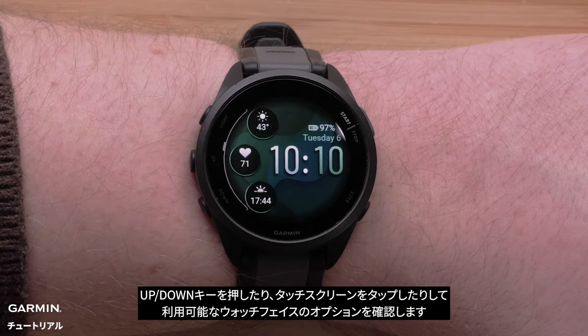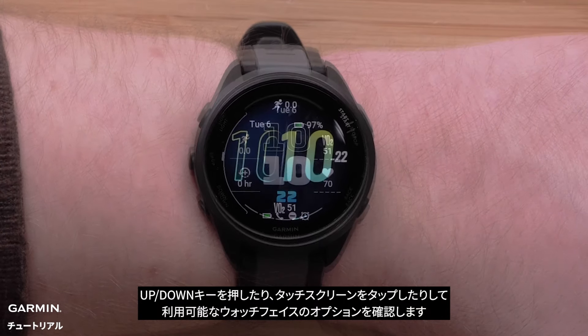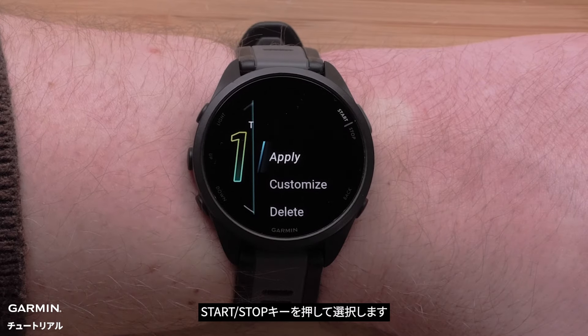Use the up or down buttons or the touch screen to see all available watch face options. Press the start stop button to make a selection.